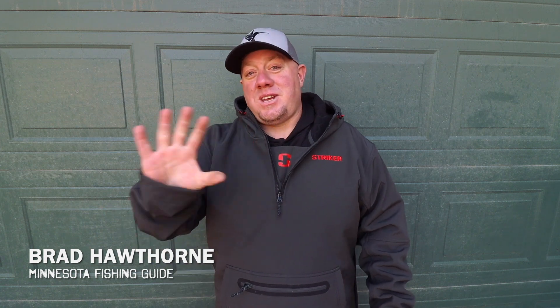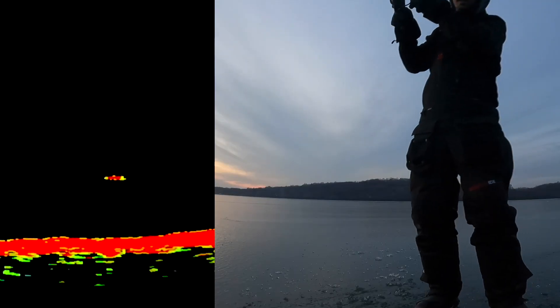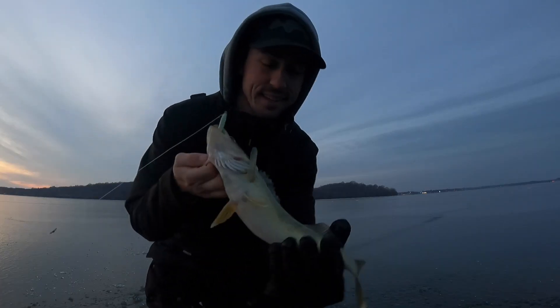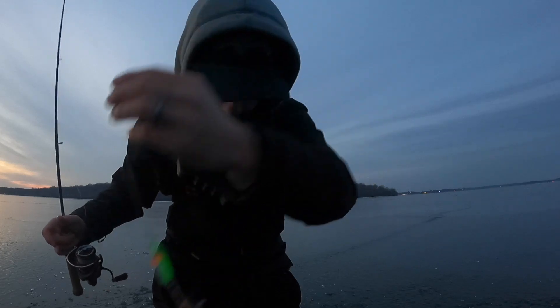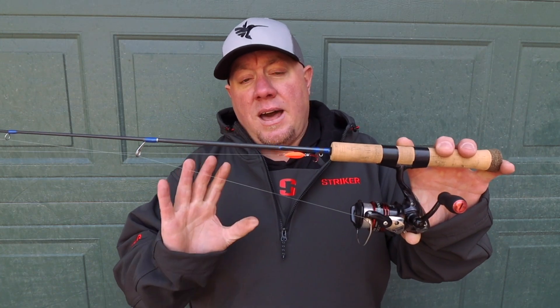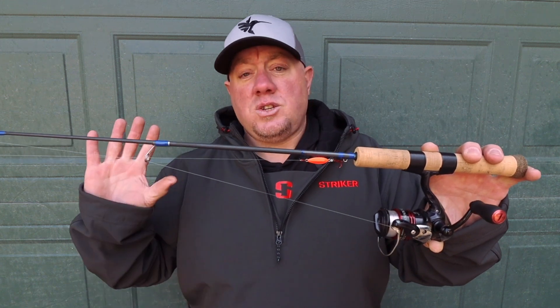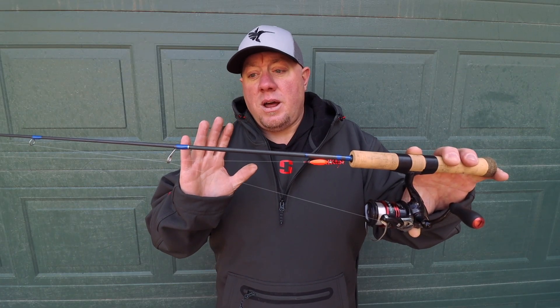Presentation number one — that's going to be my spoon fishing setup. Many of you guys don't know, the Buckshot Spoon has caught more fish in the ice season than any other spoon ever made, by millions of fish. This is a Northland quick clip right here that goes to my spoon, so I can make quick changes with color or size on the fly — I can snap them on and off in less than a second and I'm making those changes on the run.